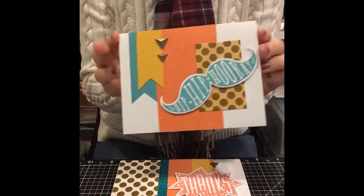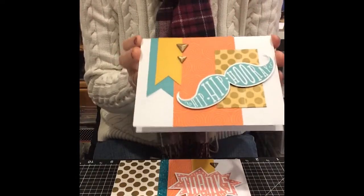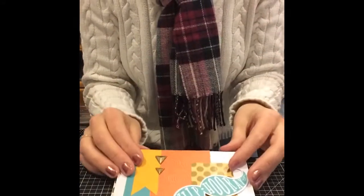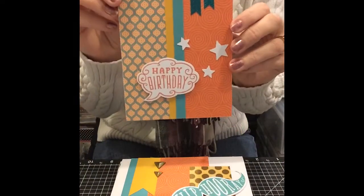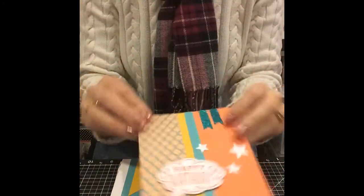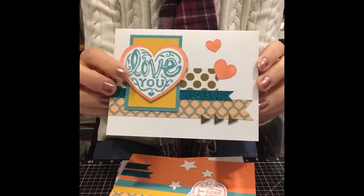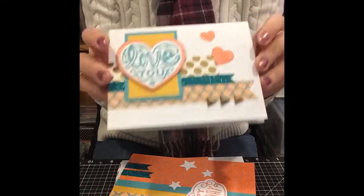Now this one — the mustache card in the kit is absolutely fine, but I wanted to make my own version of it. So this was my version of the card, not the kit version. Here's the happy birthday — love the little banners with the shimmer trim. And then here is the love you — I really like that one. Now this one is in colors and it's great for a guy card.